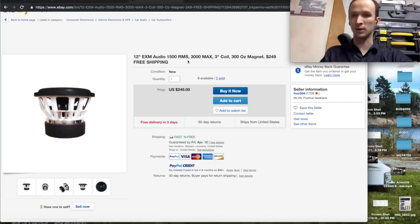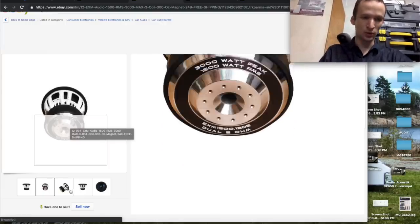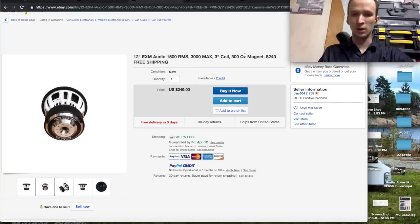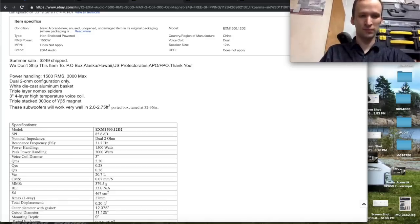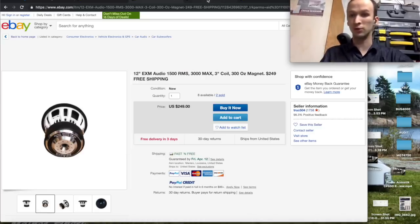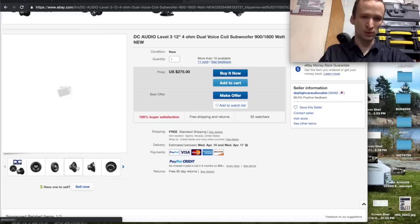Next, for $250 we have the EXM Audio — it's the EXM 1500.12 D2. This looks like a pretty massive and comparable sub: 1,500 watts RMS, 3,000 watts max. It also claims a 300-ounce Y35 triple-stack magnet — basically the exact same as on the Rockville. The Xmax is 27 millimeters, so a little bit shy of the Rockville's 30. Triple-layer spiders too. Then we have the DC Audio Level 3 — a lot of people love DC Audio. It's definitely a smaller sub as far as the magnet, but it's rated at 900 watts RMS and 1,800 watts max. DC Audio tends to underrate their products so people don't blow them up. It has a three-inch voice coil and 23 millimeters Xmax — with DC Audio you're paying for quality and the brand.